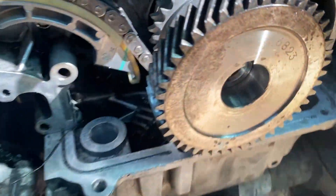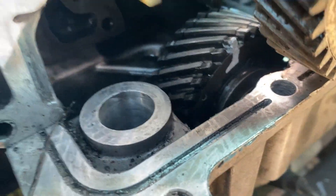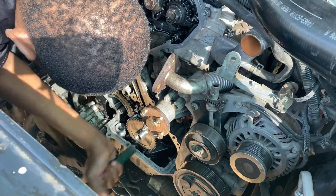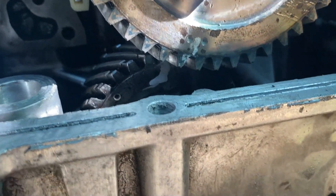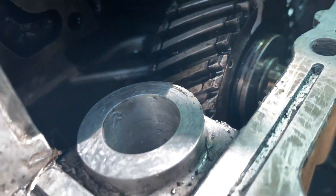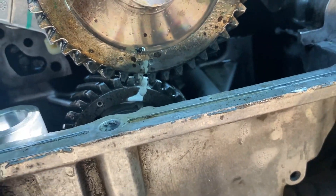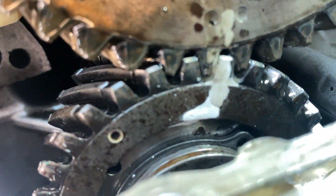Now it's time to do the balance gear. As you can see, we have the marks that we left earlier and we have to make sure those match. The marks are becoming aligned — that's our goal. As you can see right here, our markings are matching up perfectly.